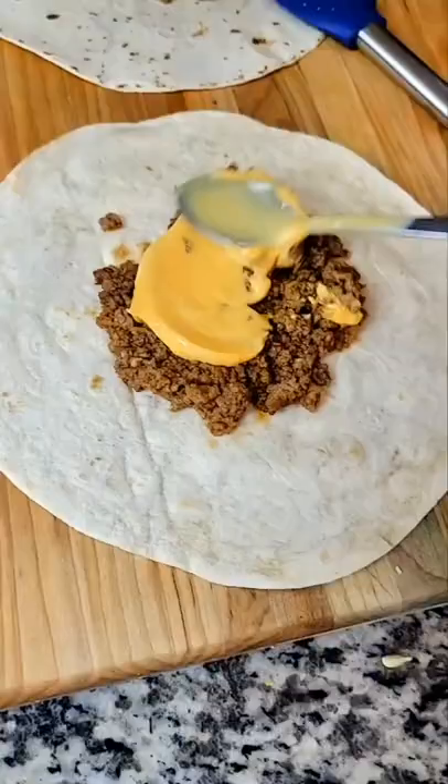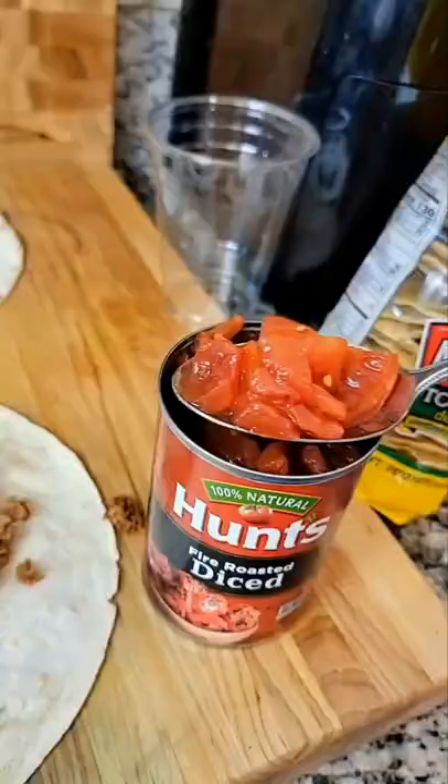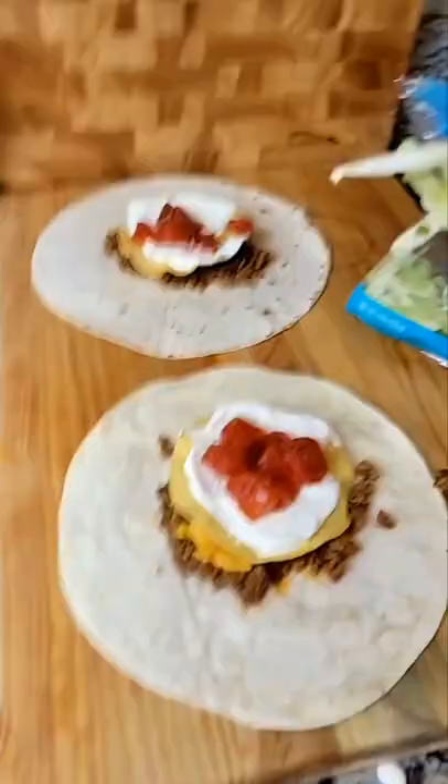Add some cheese, spread the tostada, and spread some sour cream on it. Place it in the center, some of the tomatoes on top — optional steps since they don't usually have lettuce — and then obviously more cheese.